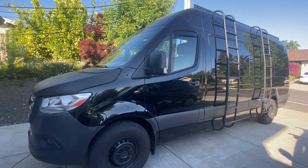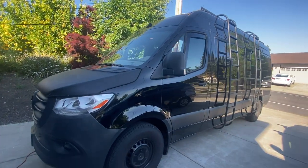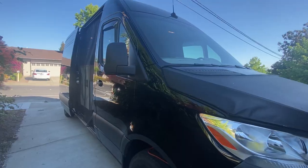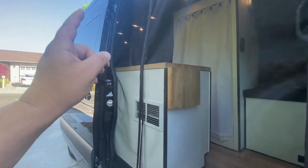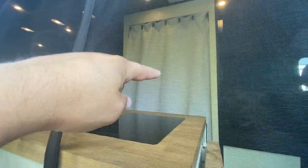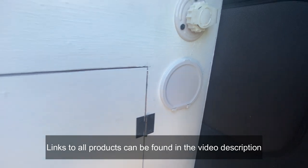Welcome back to the channel. We are talking about plumbing in camper vans, so I'm going to show you my setup here. This is my 2019 907 170 wheelbase Sprinter. I have a kitchen galley with a sink, a bathroom with shower, and an outdoor shower in the back area.